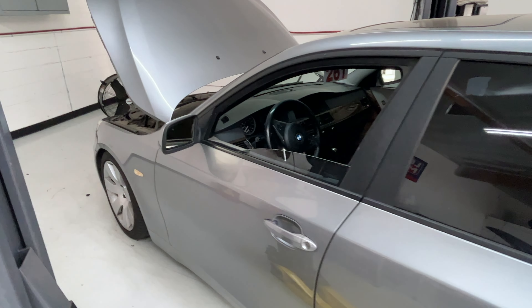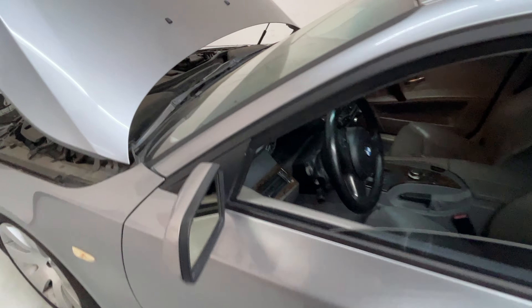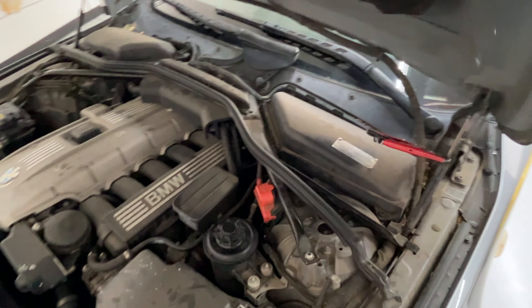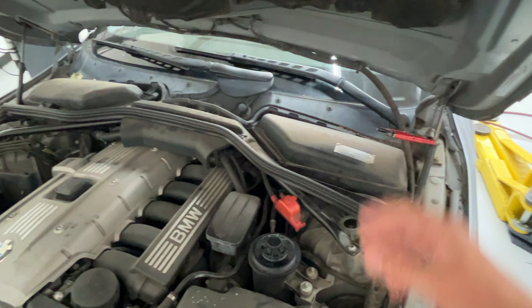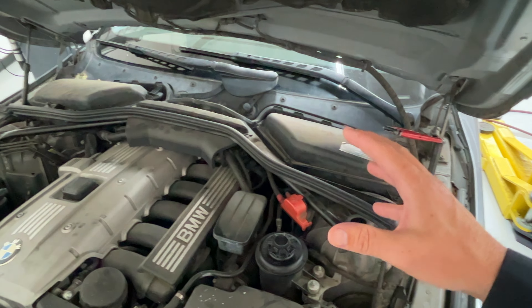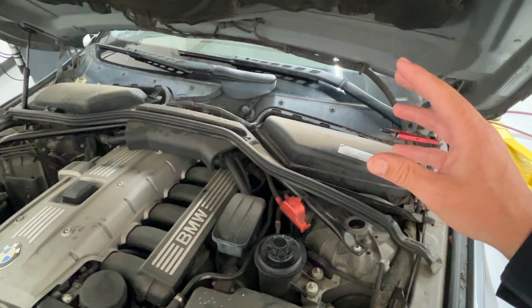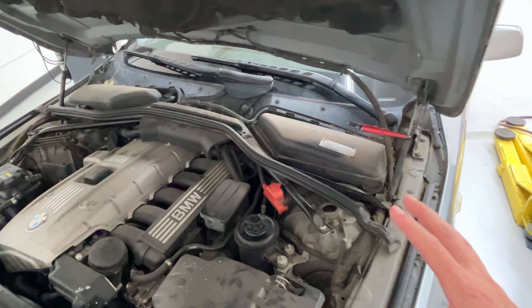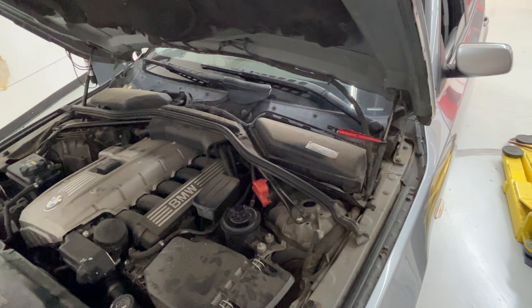It was low on AC freon charge, so we recharged it. The compressor's working, everything's working, but it's still blowing hot air. These have a notorious issue for the heater valve getting jammed open. The heater valve is down in here. A lot of times if you tap it with the back end of a screwdriver, it'll open and close, it'll start activating again, and then the AC will start working. This one's completely jammed. Sometimes you can feel a little bit of cold air coming through the vents mixed with really hot air — this is usually the culprit. Any of these models that have a heater valve or a water valve for the heater core has the potential to get jammed and cause this type of issue.